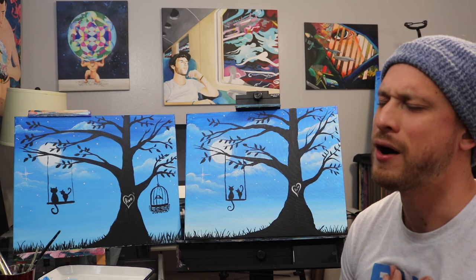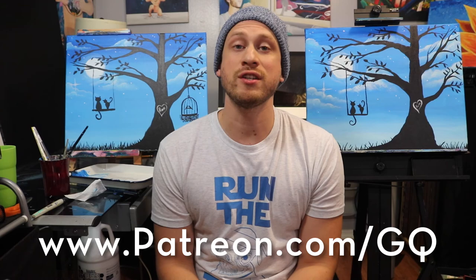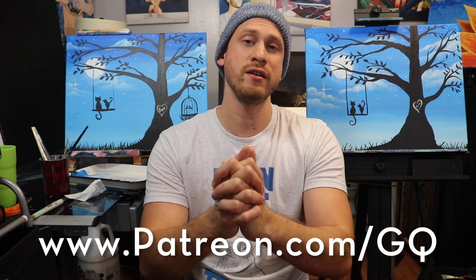Every week I do a giveaway for the painting I painted last week — all you need to do to enter is be a subscriber and leave a comment in the video. This week's winner: congratulations! Just message me on the back end of my channel with your contact info and I will mail you your painting. If you want to subscribe, I'm gonna be putting out more and more painting classes. If you guys like what I'm doing here, please consider going to my Patreon page and pledging anything — it's always greatly appreciated. Thank you so much for watching, my name is Gabe — stay creative.